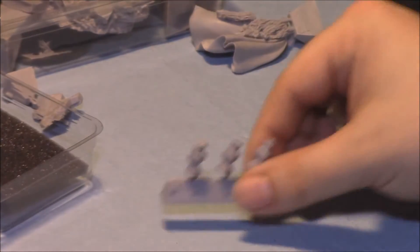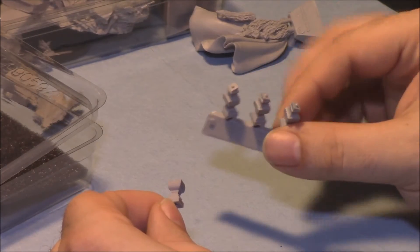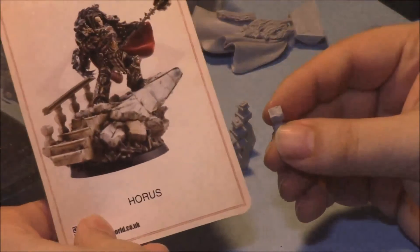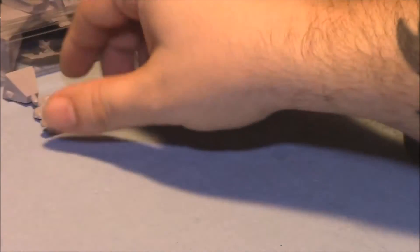These are the banister pieces — there's three of them. One of them broke off the sprue, as you can tell. These are the three banisters that attach to the railing, and this is the broken off one. This guy will go on the end there. Putting those aside, now onto the scenic base.